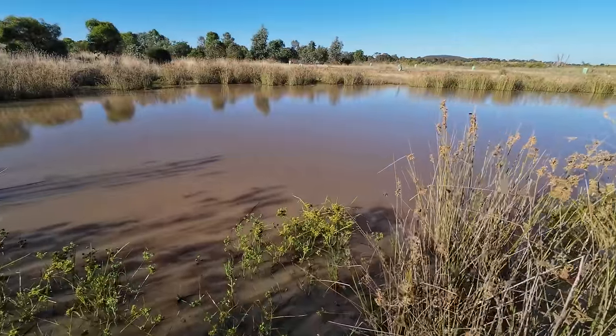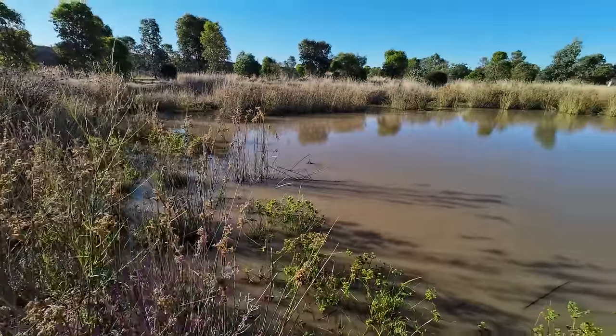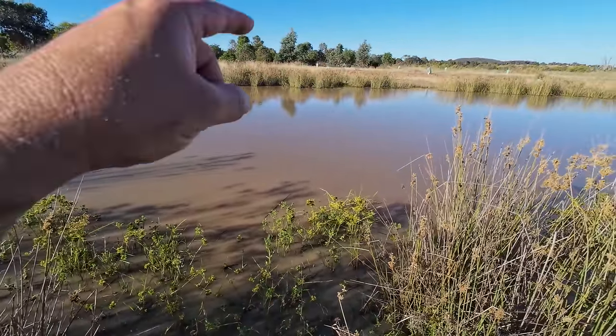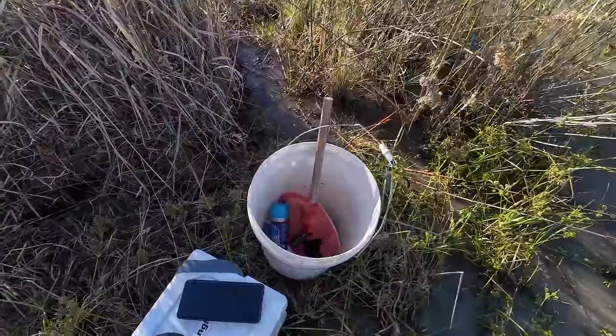I've already gone and tied some fishing line to three different spots. I've got some at the end of that bit of grass there, one right here and one just up there. None of them are baited up yet. I'm going to tie a little bit of meat to each one, throw it out, watch for the line to pull tight — sort of like fishing — and then scoop them with this butterfly net.